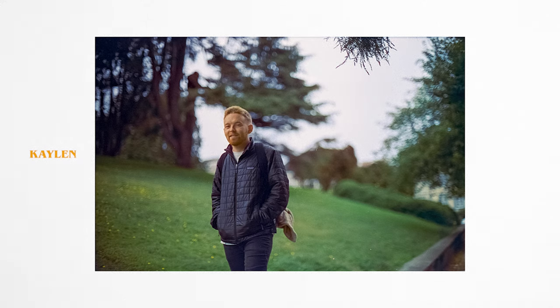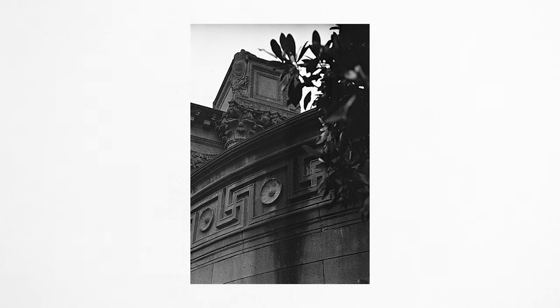I honestly love going to San Francisco and taking photos. It's one of my favorite spots and it's always a really good time to just walk around and do some street photography. Every time I go to the city I see something new that I haven't seen before.